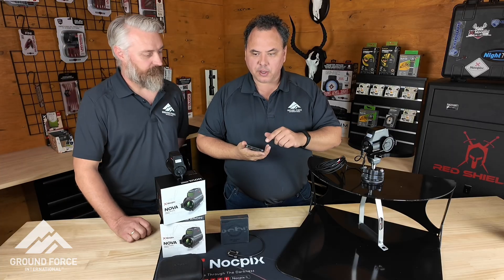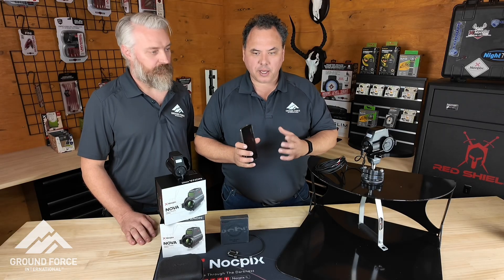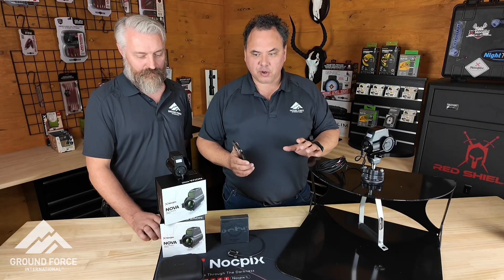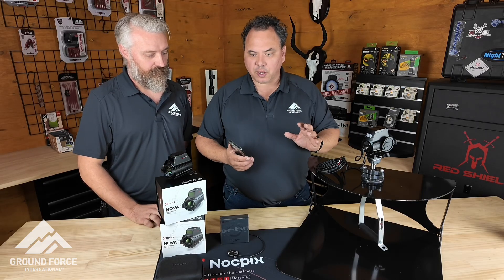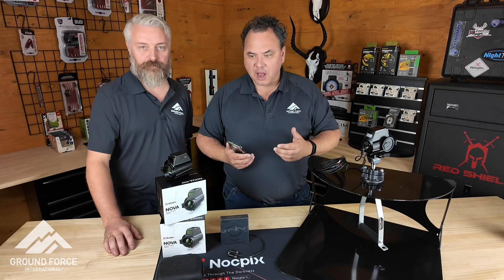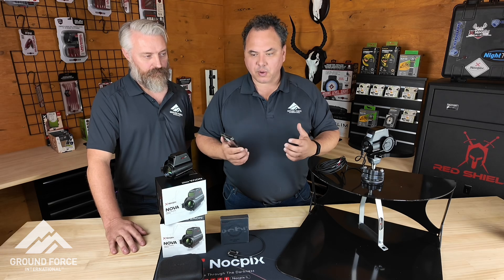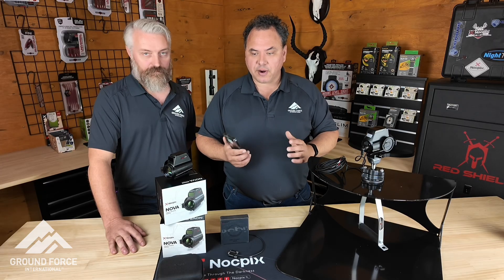Next, grab your tablet. Download the Knockpix app, which is free — from the Play Store or Google Store. Connect Wi-Fi and you'll see Nova come up. The password is 12345678, same as any other Knockpix product. Just connect it, boot the app up, you'll see Nova connected. You can fully control it — change the colour palette, turn image stabilisation on, turn a rangefinder on, the laser pointer, a whole heap of other features. Very, very basic and very simple. You can record to your smart device via the app and take photos as well. Video and recordings saved straight onto your device, which you can share online straight from your device.